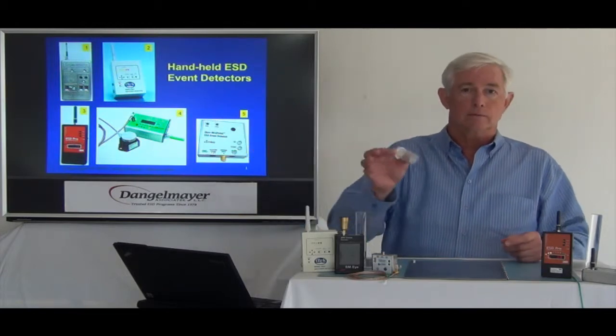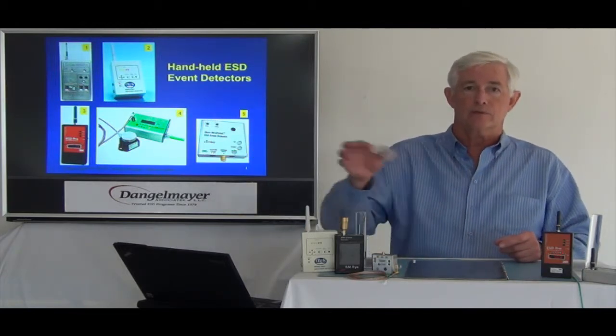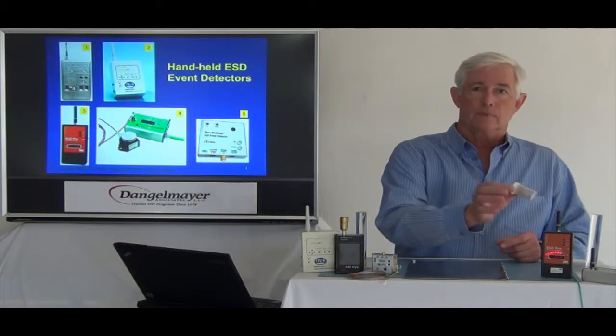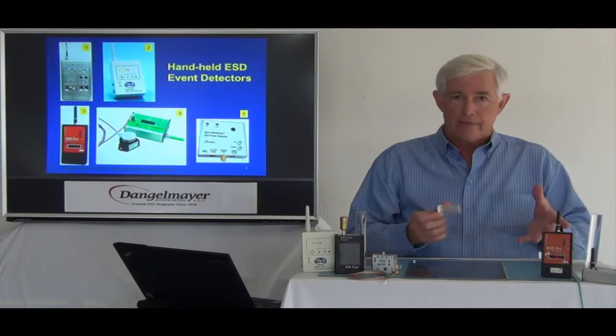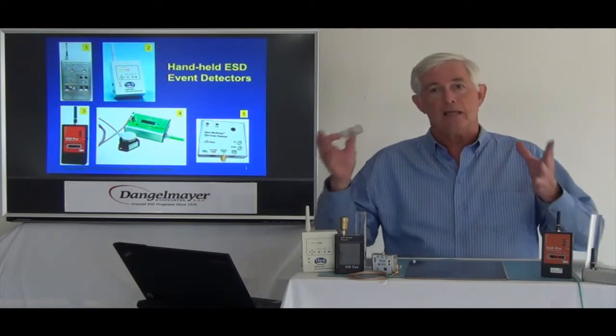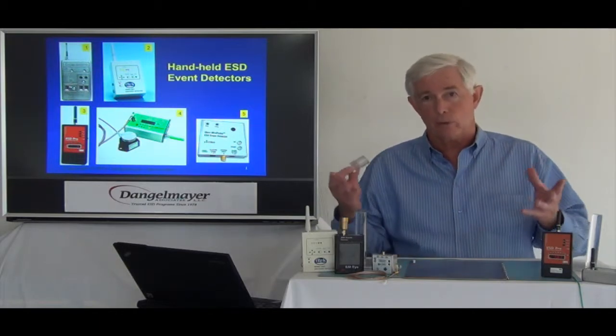And we don't hear the meter. As we get close to the meter, we pick up the events — picking up the discharges from these nuts and bolts. And clearly, that is a function of distance and amplitude of the signal. In other words, the stronger the signal, the further away you'll be able to pick it up.